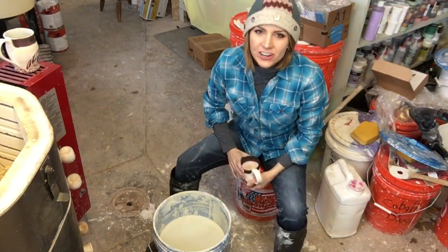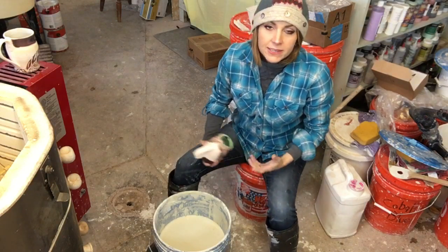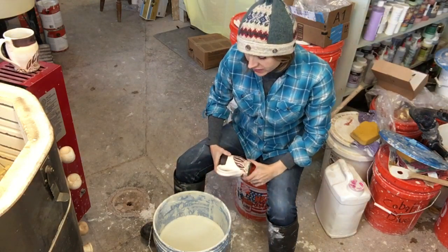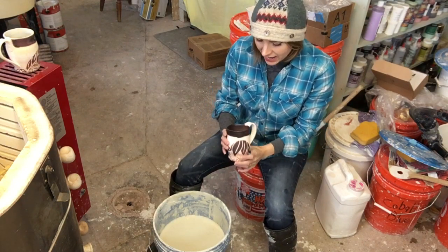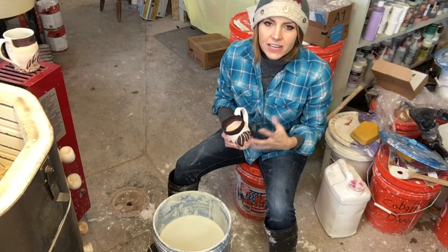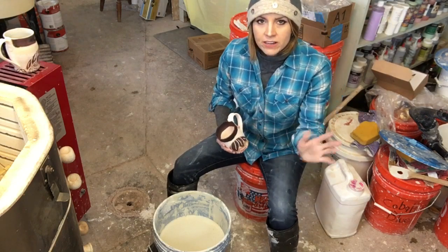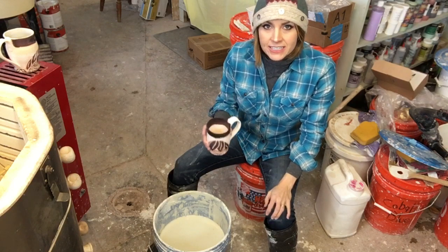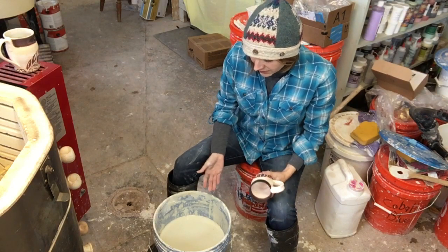Hey guys, welcome to the studio. So in today's video I'm going to share with you how I dip and pour my glazes. This is just one of many ways that you can apply glazes to your pieces, and I find for functional ware — things like cups and mugs and bowls and vases — it's really the fastest and easiest way to apply glaze.